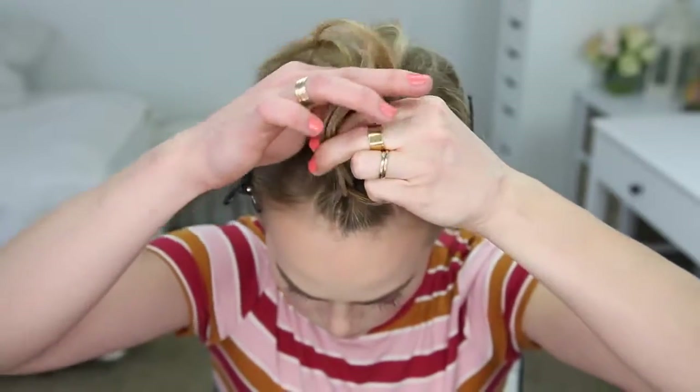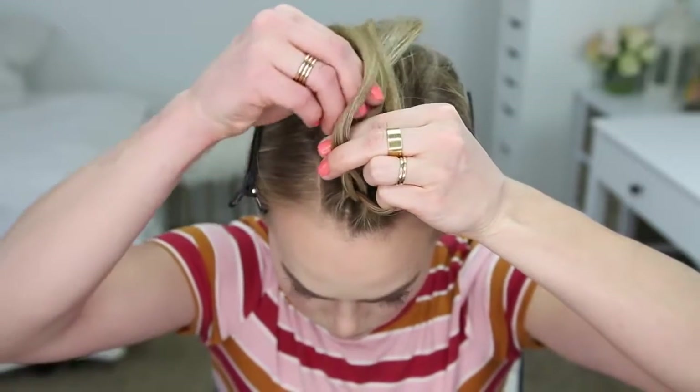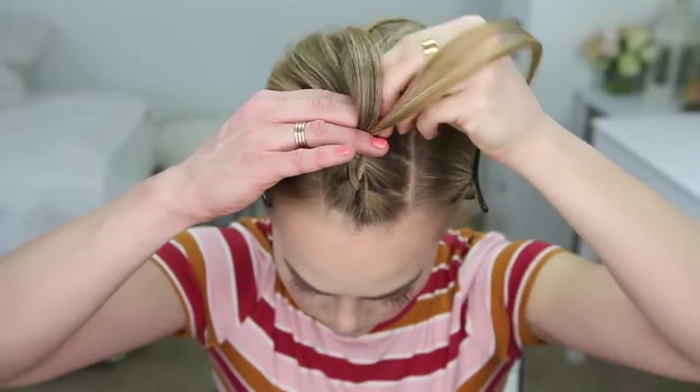Then I'm crossing the left strand under the middle, picking up a new section and crossing it under and into the middle strand. I'm just going to repeat those steps — crossing the side strands under the middle strand while bringing new sections into the braid — and continuing the braid until it reaches my crown.